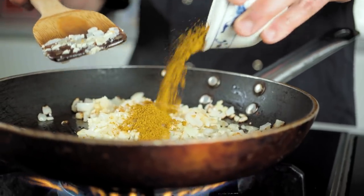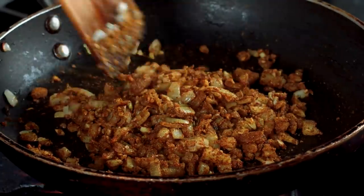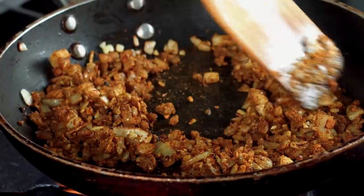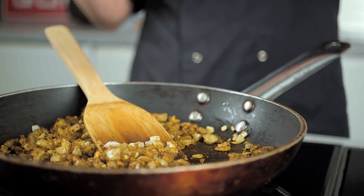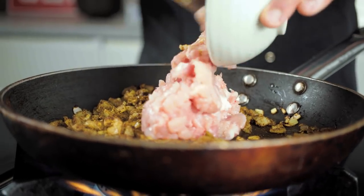Of course it wouldn't be curry puff without curry powder. We're using a lovely pre-mix, but you could make your own blend with cinnamon, fennel, turmeric — really easy to do. Mix that through and be careful not to let the powder catch at the bottom of the pan, so keep stirring. Then we add the minced chicken — chicken thighs cut up really finely. You can also use chicken mince, turkey mince, pork mince, anything you like.